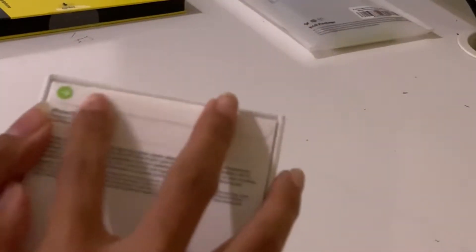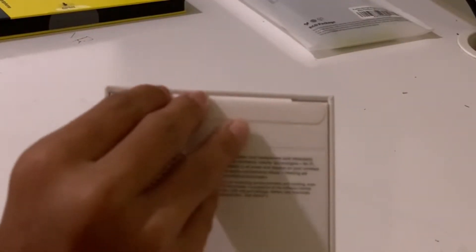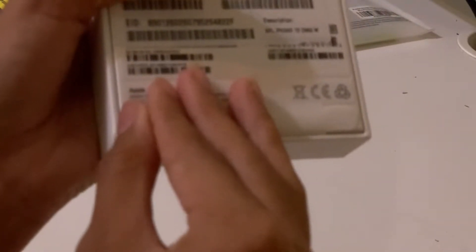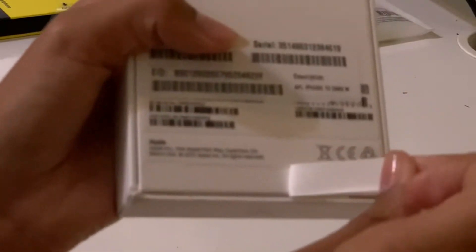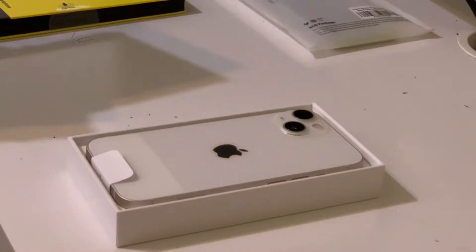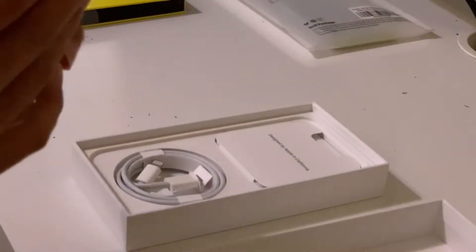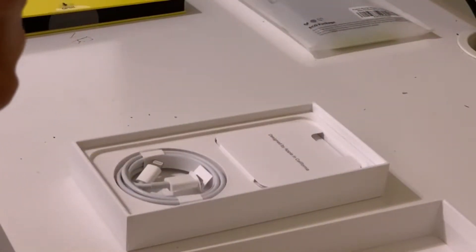So there's these two little tabs, so I'm going to pull them. And the bottom one. Are you guys ready? I'm so ready. Oh my god, it's literally the iPhone 13. It's so hot — it's like so warm.